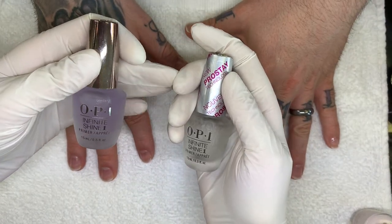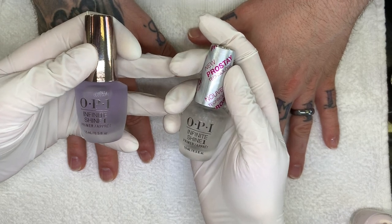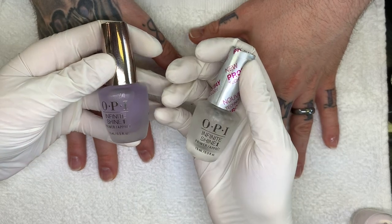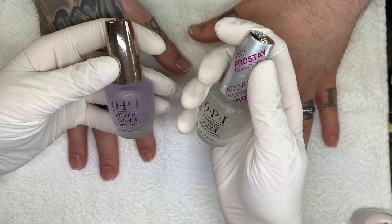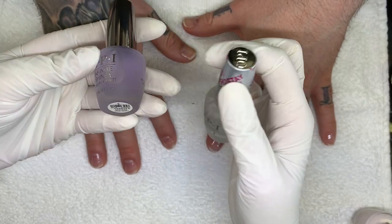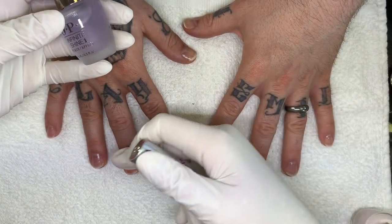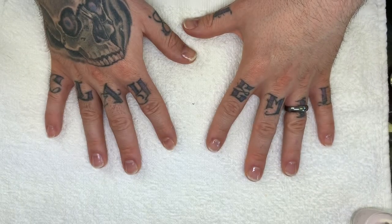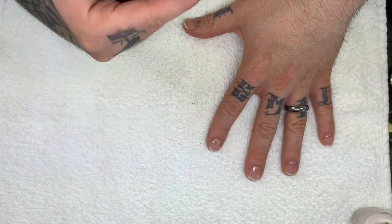So not 'prostate' — we're joking about the mispronunciation, prostrate versus prostate. Anyway, I don't think the staying power was the same on this one, but it was good because it was very quick drying. Let us know if you feel there's a difference between these two — leave a comment below.